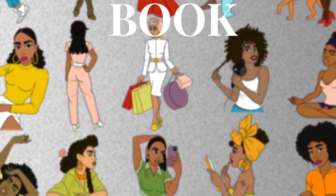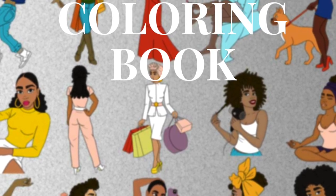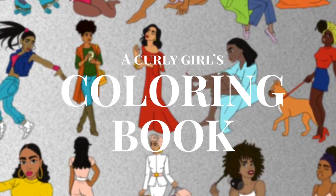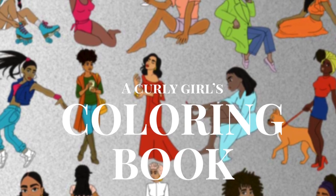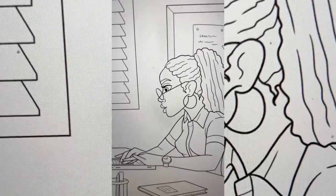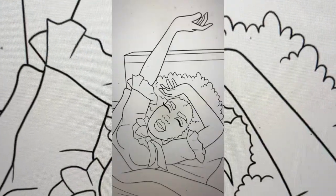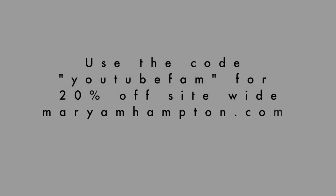My curly girl coloring book is now available on mariamhampton.com and I'm so excited about this! This coloring book is the perfect gift for yourself or your kids — it has 30 plus pages of beautiful curly girls just doing everyday things. Coloring is something I've always done and love to do as an adult to relieve stress and get my creative flows moving.